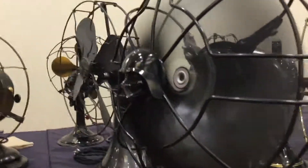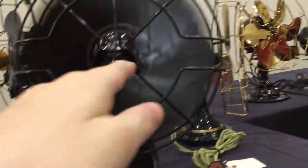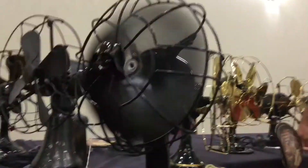This is a Star Wars fan. Is this like made by Star Wars? That was made by Westinghouse. Westinghouse. That looks like Darth Vader. It is Darth Vader. They call this fan a Vader fan.